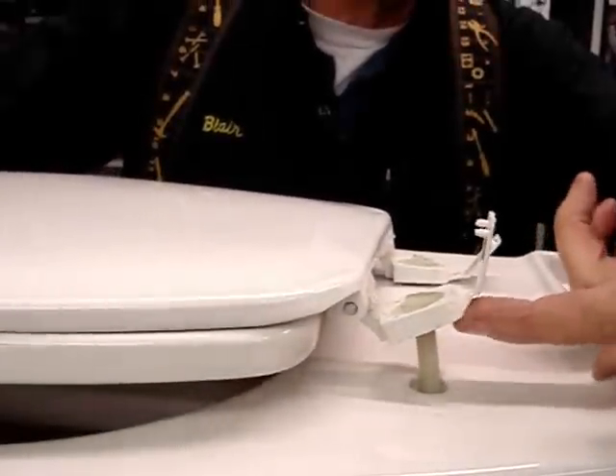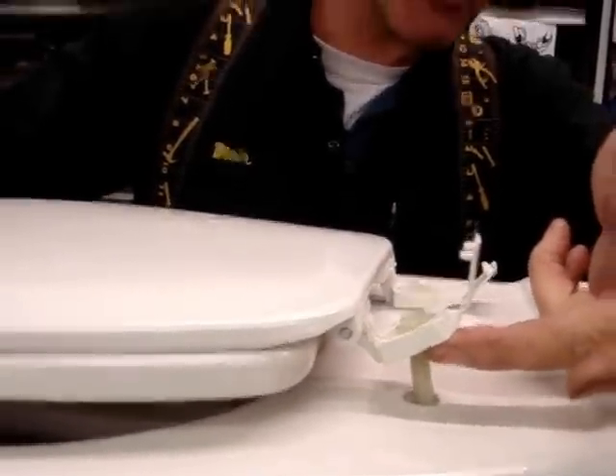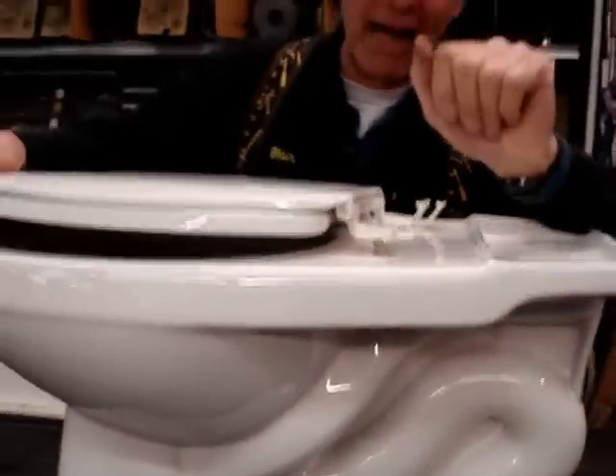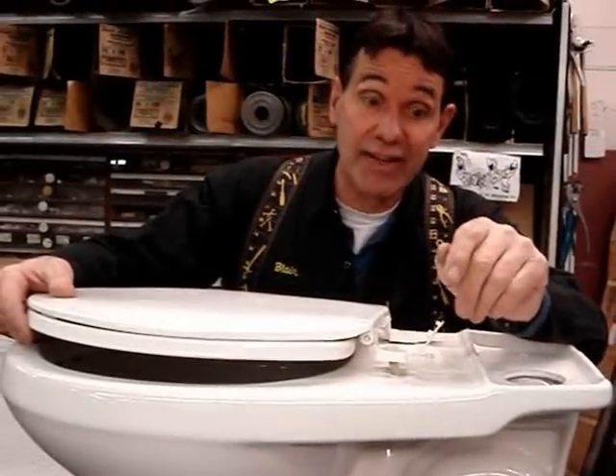There's self-adhesive tape people put here, which lasts a little while. There's lock washers and double nuts and stuff they do in the bottom — sometimes works, or lasts a little while.